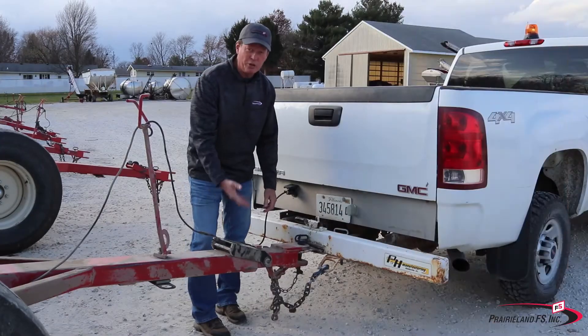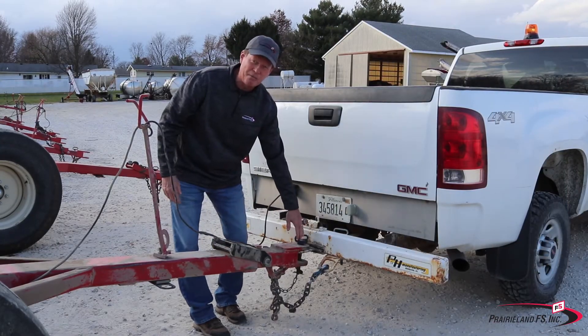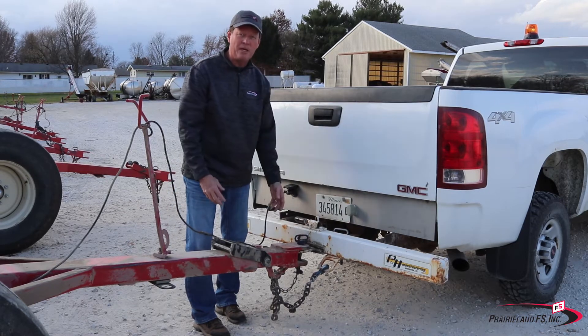A lot of these tongues are spring-loaded and can bump up and down. If you don't have that keeper in the bottom of the hitch pin, it can pull that pin right out.